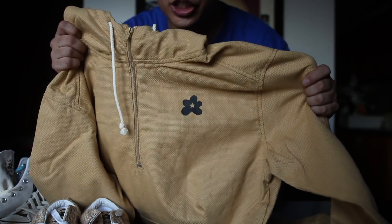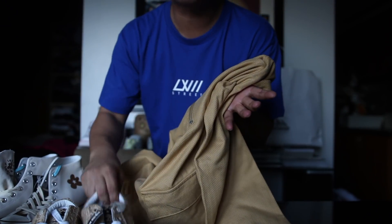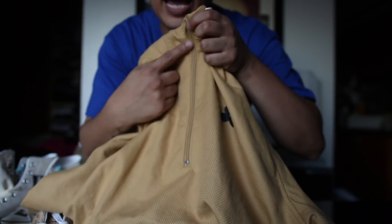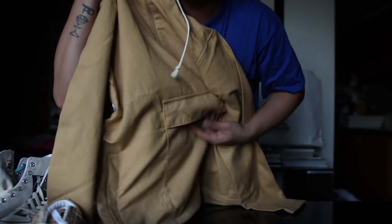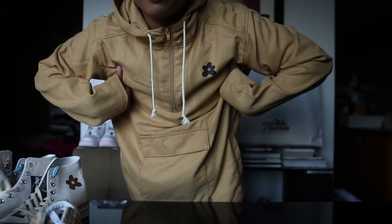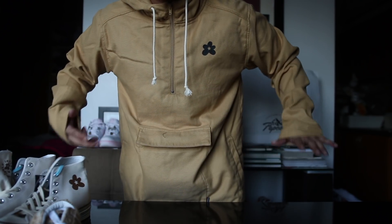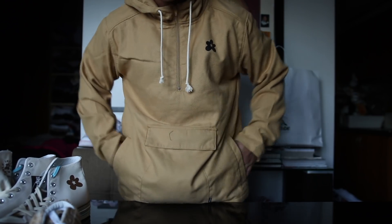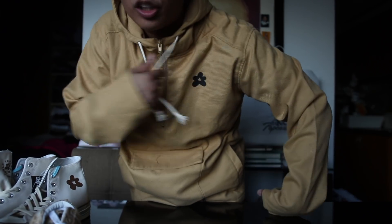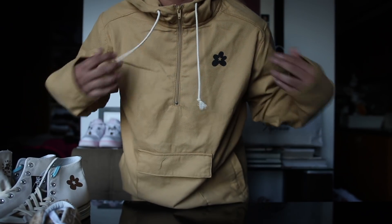This is the second jacket from the collection — it's the exact same jacket, just a different colorway. This one is supposed to mimic the burlap material sneaker. Again you have your Golf Le Fleur flower, half-zip function, and your Joey pocket. Here's what the second colorway jacket looks like on. I think I should have gotten a medium but this is a large. Something I forgot to mention — you also have pockets on the side. Drawstring on the hood, and this one also has the Golf Le Fleur on the back. This jacket will retail for 6,339 pesos.